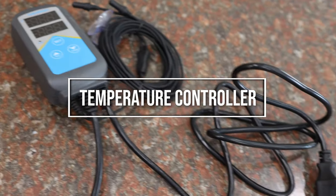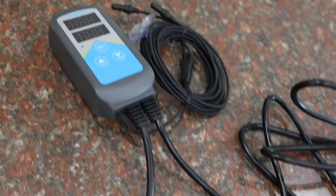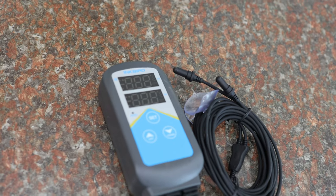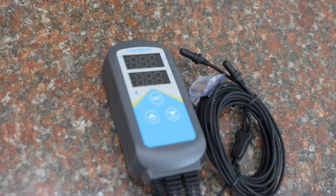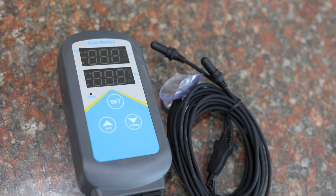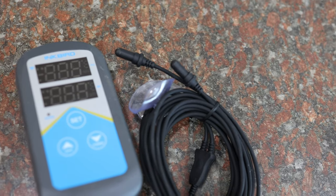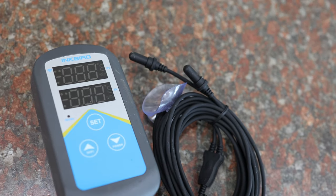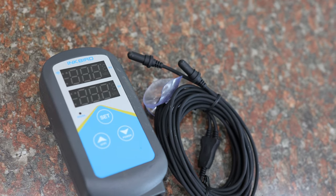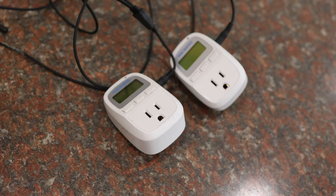The first one is a temperature controller. A temperature controller is a highly recommended device for any aquarium that utilizes a heater. They are available in various versions and brands, and these controllers typically feature one or two temperature probes. They alert you when the water temperature becomes too high or too low. Many models offer Wi-Fi notifications, allowing you to receive alerts on your phone if the water temperature changes drastically. By using this monitor, you can ensure that the water remains within the appropriate temperature range.